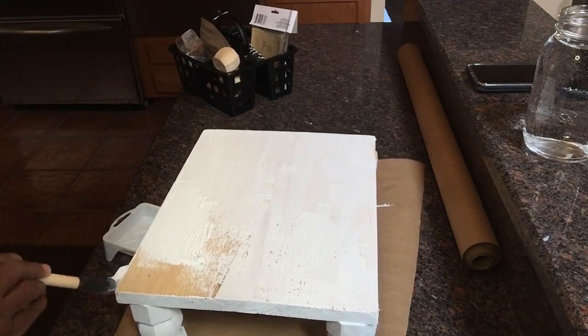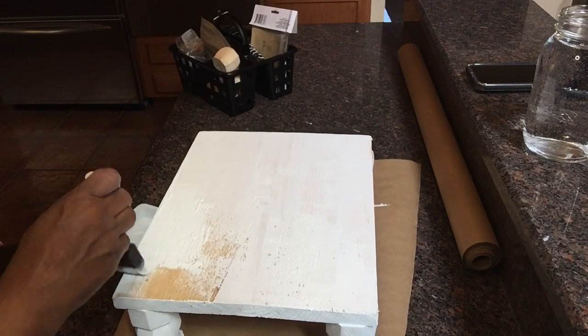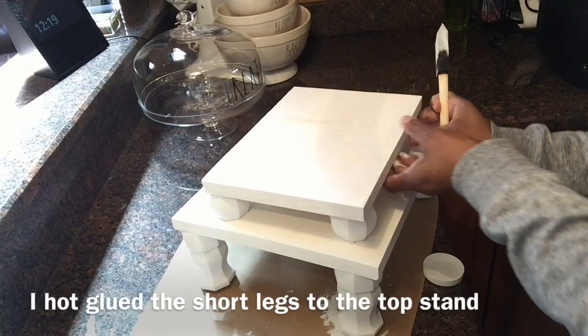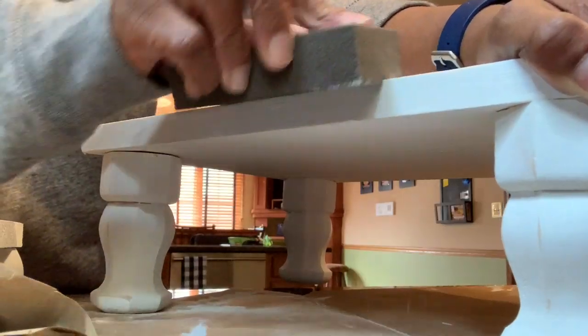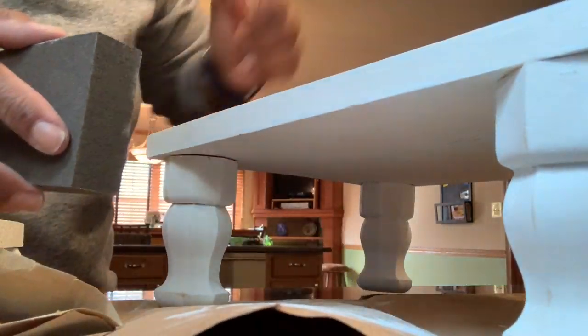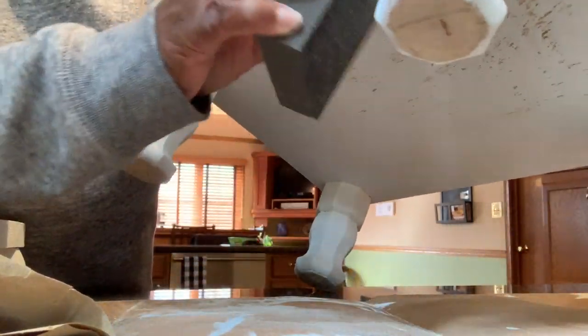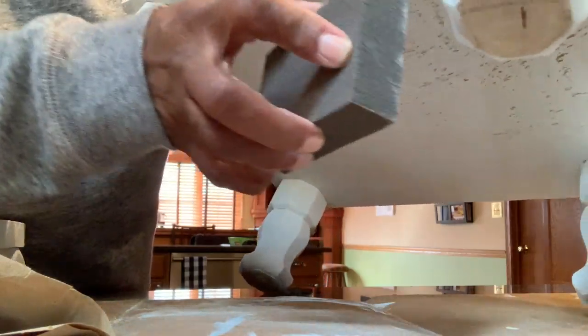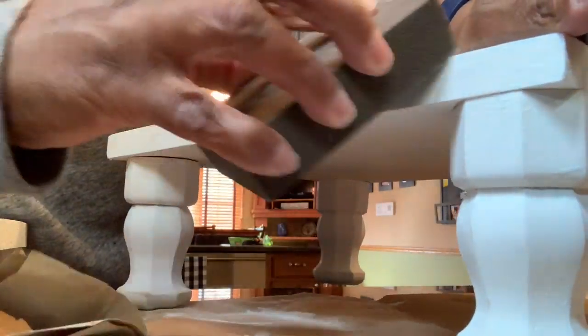That's the first coat going on right now, but I know for a fact I did two coats. That is the finished product of the first stand and the second stand — you'll see it in detail again towards the end of the video. I'm just going to rough it up a little bit because I don't want it to be so stark white. I wanted it to look old, like it's been around for a while, a little beat up — that's the farmhouse style.